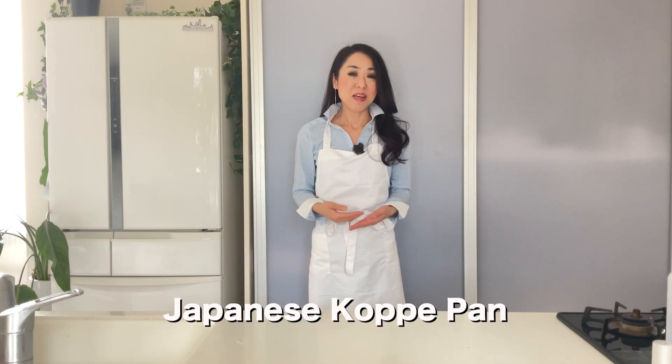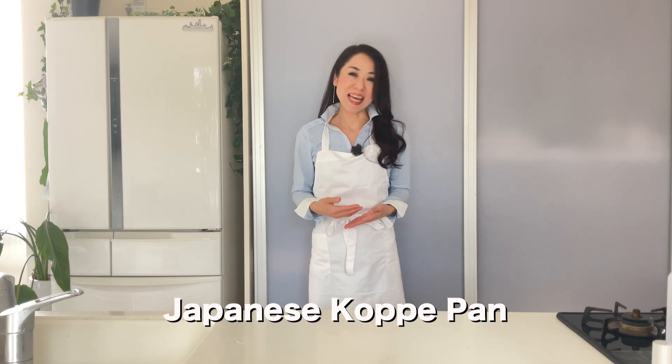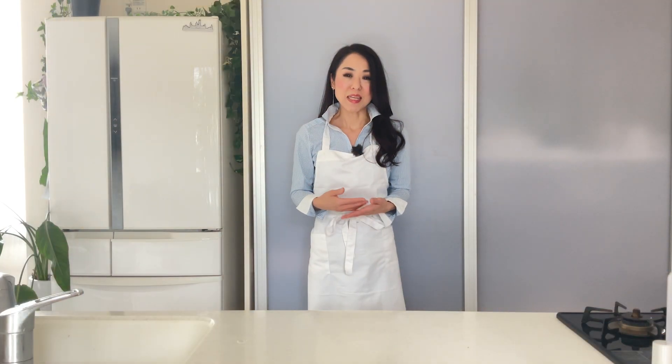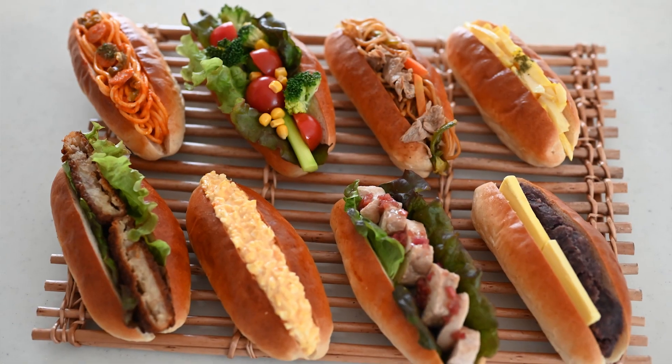Hi friends, welcome back. Today I'm gonna be making koppepan. Koppepan is a Japanese style hot dog pan we grew up eating at school lunch. This recipe is a little sweeter than the regular hot dog bun, so you can enjoy it as is with soup and salad, but it's commonly eaten as sandwiches. I'm gonna show you step-by-step instructions to make a perfect koppepan and turn them into Japanese style delicious sandwiches. Let's get started.